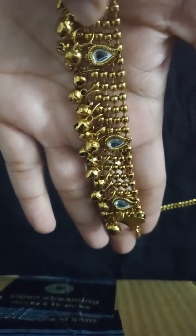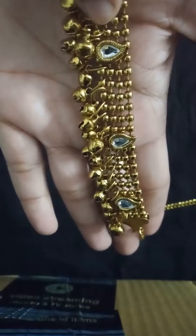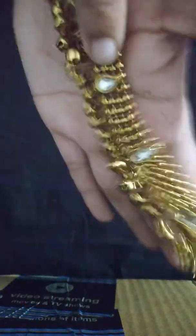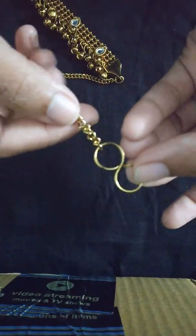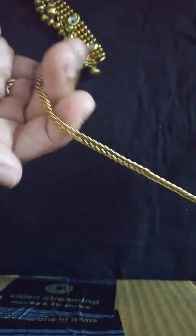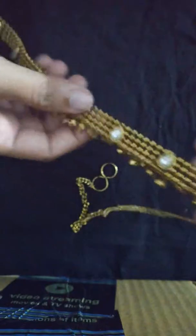The kamar bandh has kundan white stones and ghungurus hanging from it, so when you move it makes a nice sound. It's very big in length. The hook of the kamar bandh is also shown here, and they have provided an extension chain.